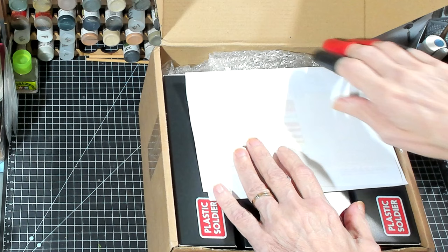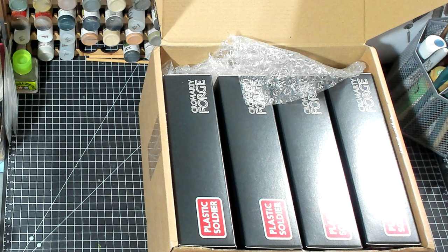Interesting packaging already. Okay, there's my invoice there, it looks like.